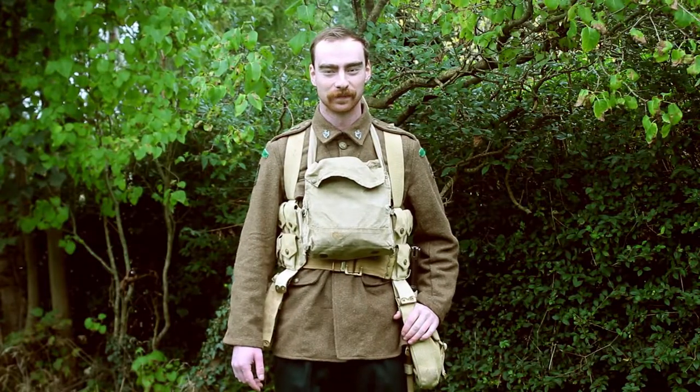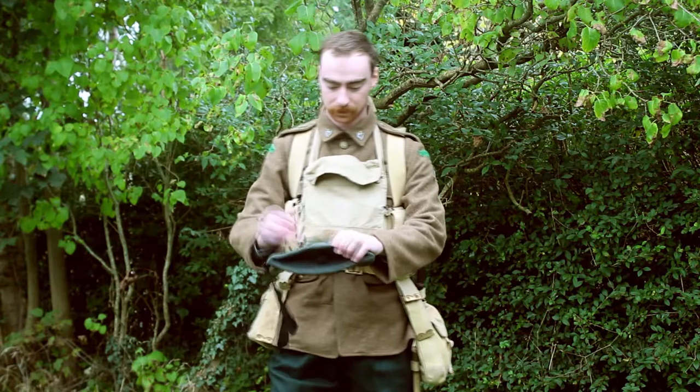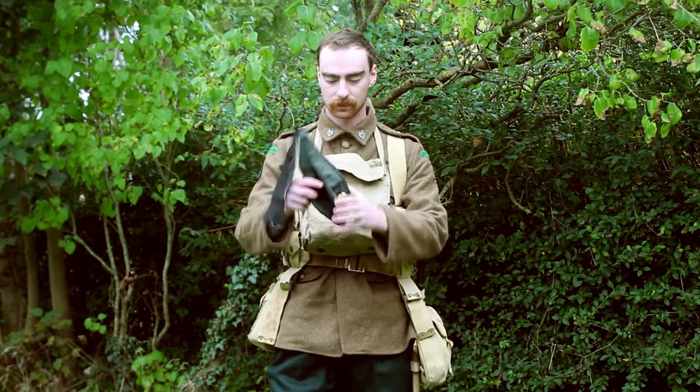And last but definitely not least, one of the more visually appealing parts of the uniform — the different headgear.